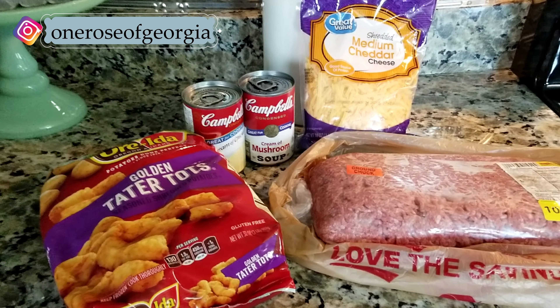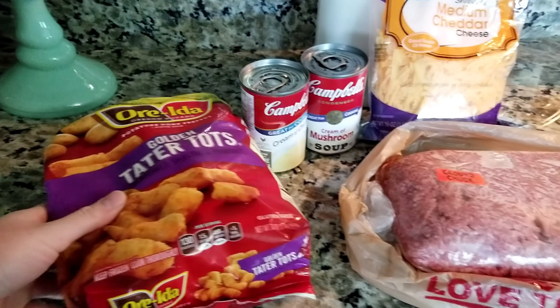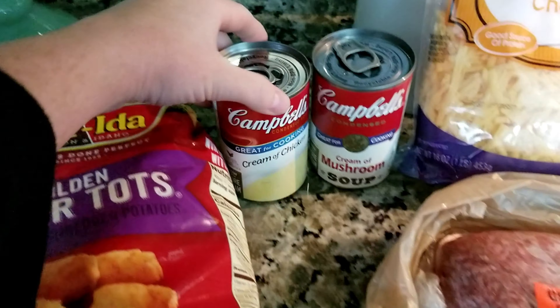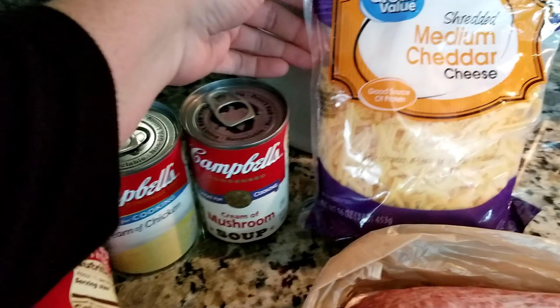Hey friends and welcome back to my channel. In today's video I have a few recipes that I would like to share with you. The first one we're going to start with is a tater tot casserole. I will have the recipe ingredients listed down below in the description box for you.